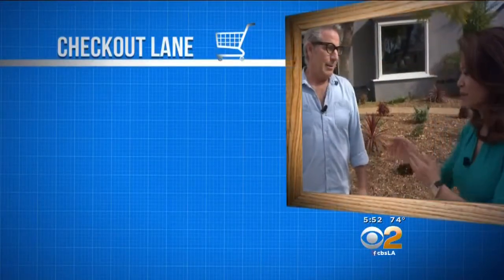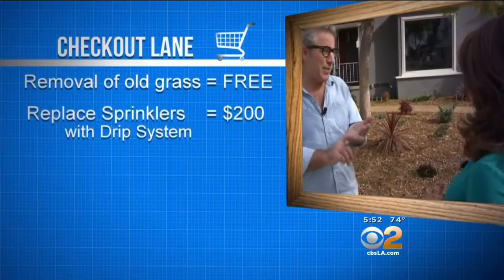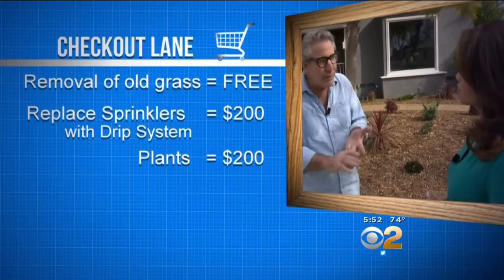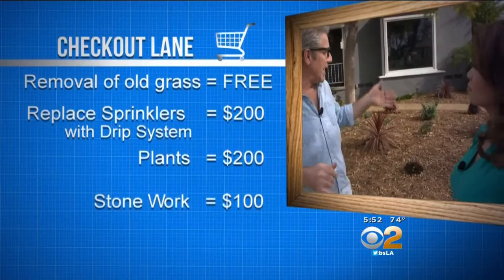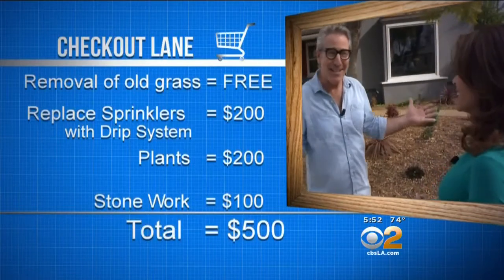Time for the checkout lane. We have the removal of the old grass — no cost. Our sprinkler system: $150 to $200. Plants: $150 to $200 — so let's call that $400. And then with that last $100, any of our stonework and mulch — and labor is free.